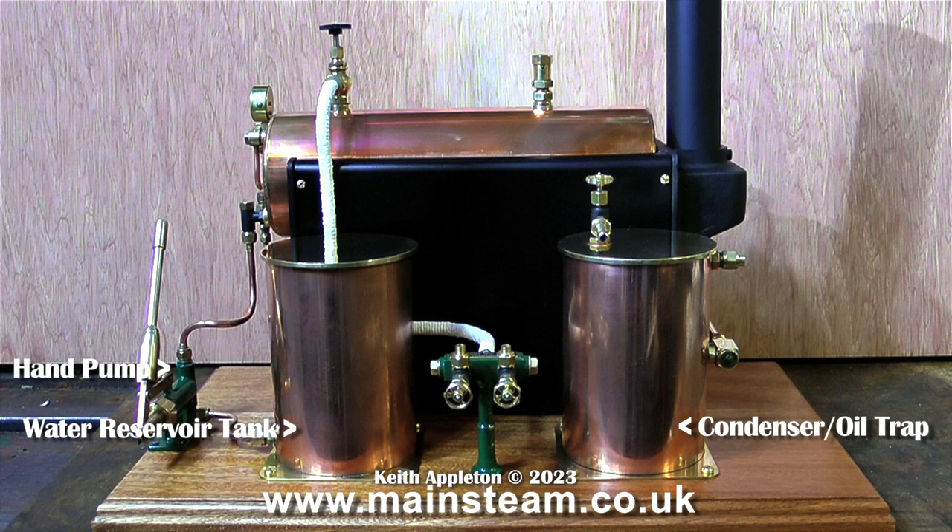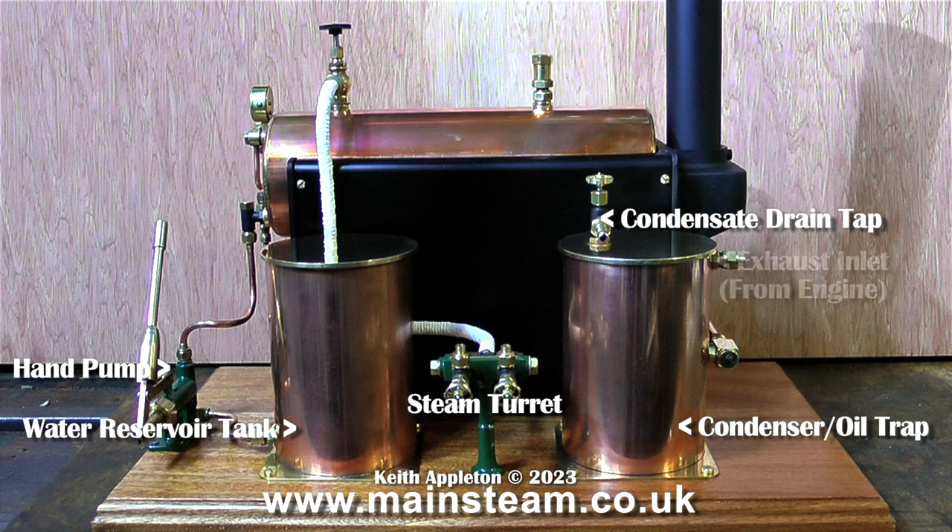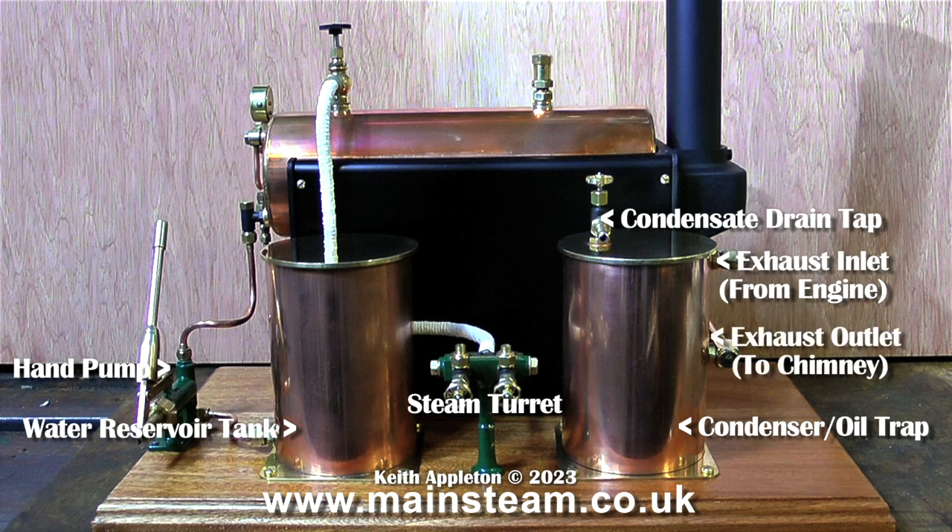This gives a very pleasing overall balance to the boiler plant. As there is only one hand pump that has to sit by itself, and in this instance the hand pump is very close to the check valve, so you can be quite artistic with a short length of copper pipe. On top of the condenser oil trap is a condensate drain tap. This has a pipe that goes all the way to the bottom of the condenser inside to drain the condensate once the tank is full. On the right hand side of the condenser oil trap is the exhaust inlet from the engine, and the lower fitting is the exhaust outlet to the chimney, with an internal pipe that goes all the way to the top of the tank.